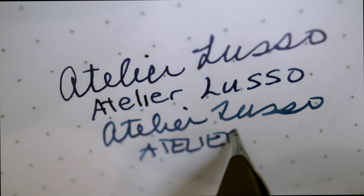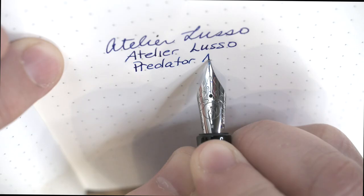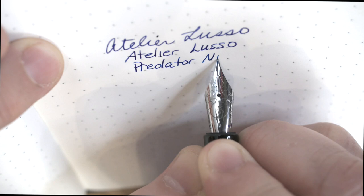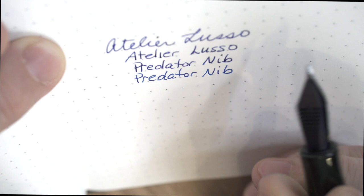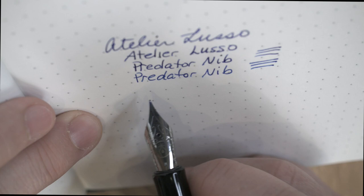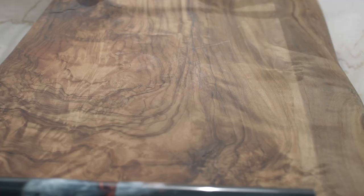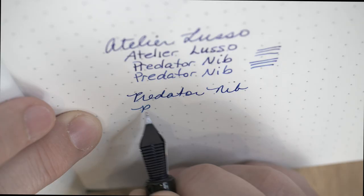Lisa, Mark's assistant, says the Predator is popular with people who draw or need a lot of precision in their writing, and I can understand that. Mark's most popular grind is the cursive smooth italic, the CSI. The architect and hybrid grind is increasing in popularity, but Lisa says she thinks everybody should get an architect grind — she likes it that much. I'm really glad this grind is on a Yovo No. 6, as I have many pens that take a Yovo No. 6 and I'll be able to switch it out. So the Atelier Lusso Dragon Andromeda with a Bacchus Predator Hybrid nib makes for a pretty hot pen. Thanks to my pen friend for the really fun writing experience.